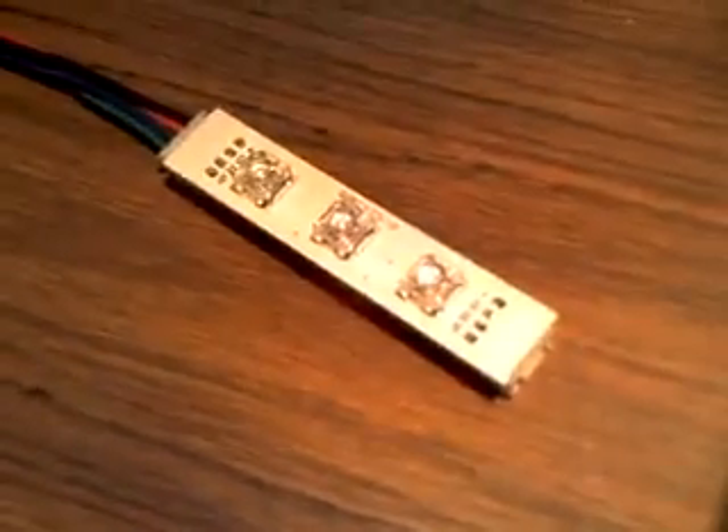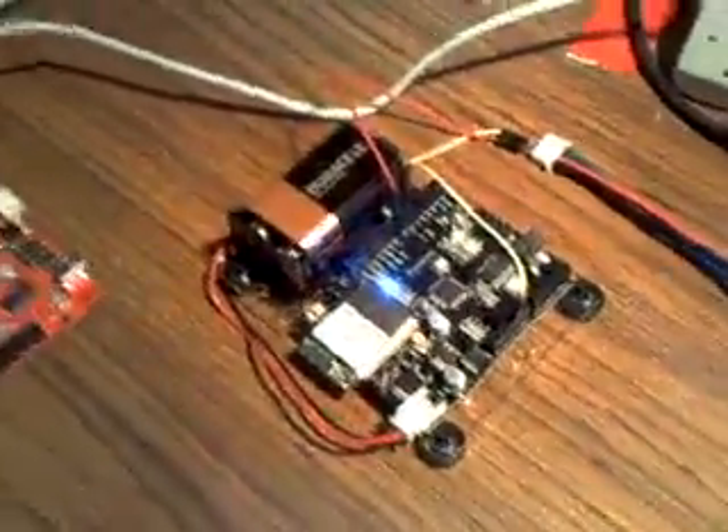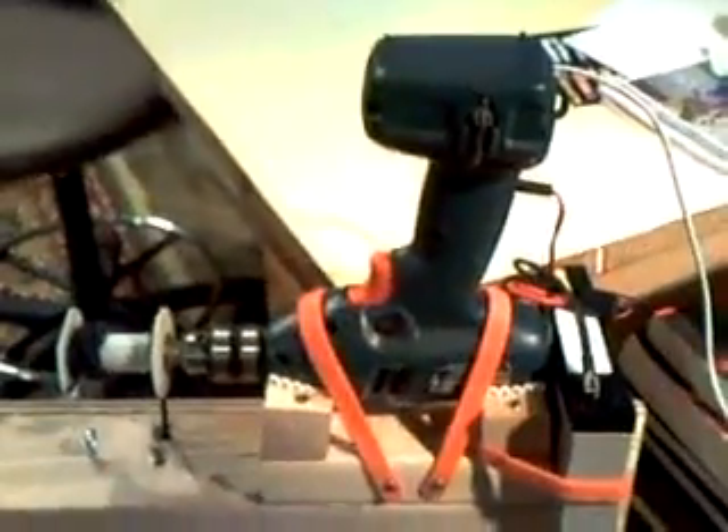I've got a webpage set up right here that I can click a button on to turn the LEDs on and then off. So I've got the Wi-Fi happening right there — this is serving up that webpage and it allows me to turn the LEDs on and off. That's going to allow me to send motor commands and monitor temperatures and light conditions to open the door automatically.